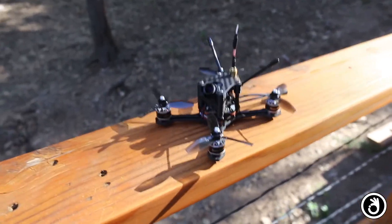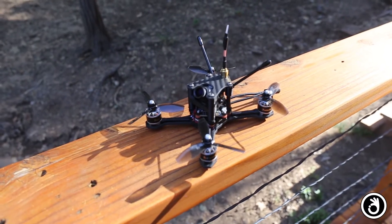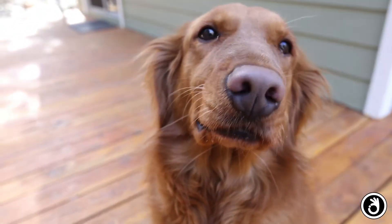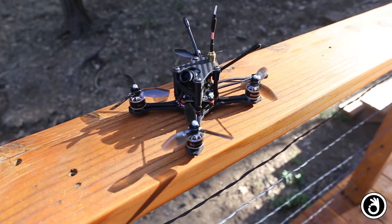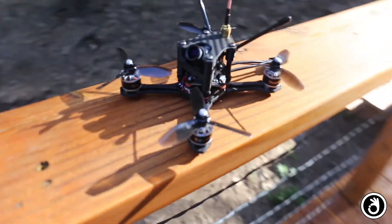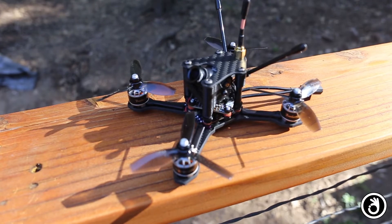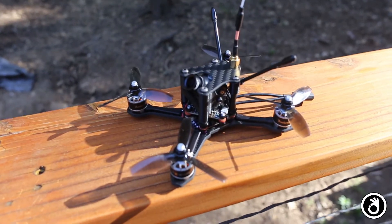I want to talk about my new build, which is a Horus Drone Slipstream 3. Like all my builds, it takes me a little bit of time — I don't know why it takes me longer to build than most people, but I'm pretty excited about this one. It weighed in at 170 grams on the bench.